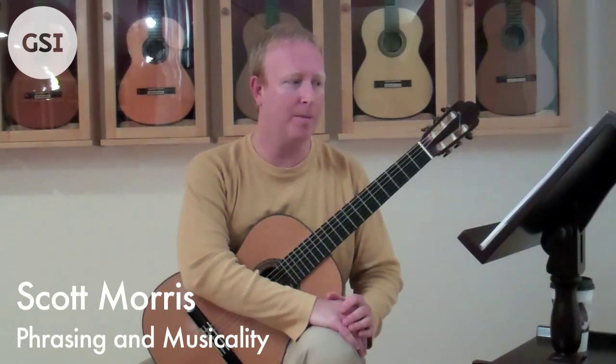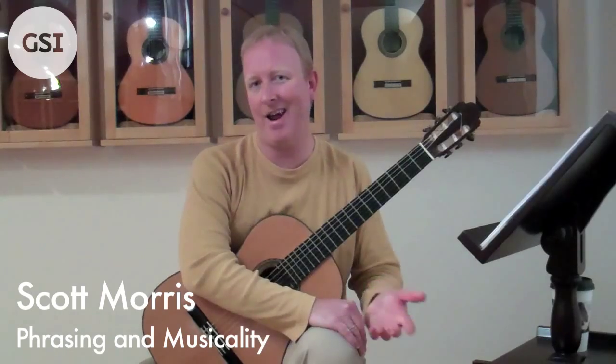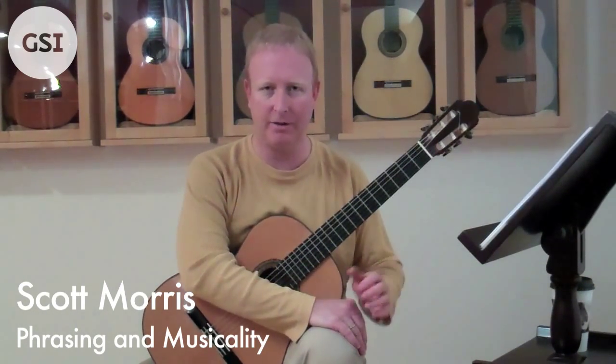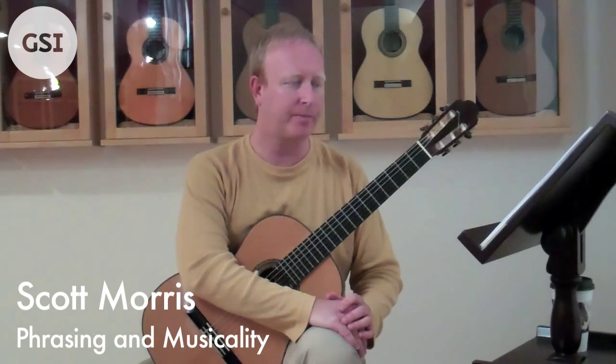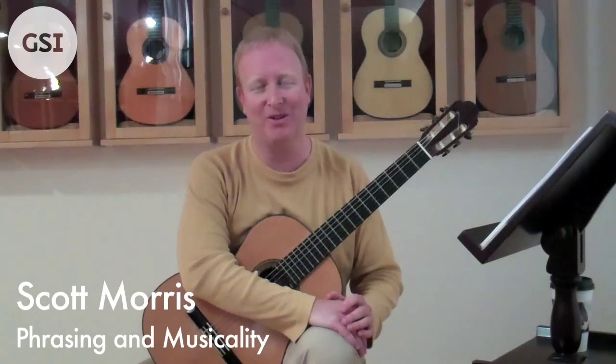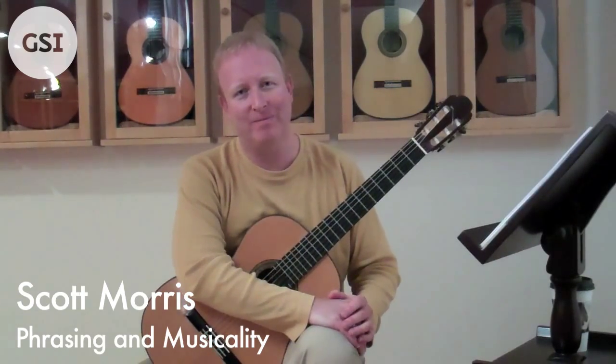Remember, this guitar thing we're doing is not an athletic event. It's not about just getting all the notes right and being faster than the next guy — you also want to be really musical. Your audience will enjoy your performances much more if you actually play your music in a musical way. I hope you got something out of this and hope to see you again soon. Thank you.